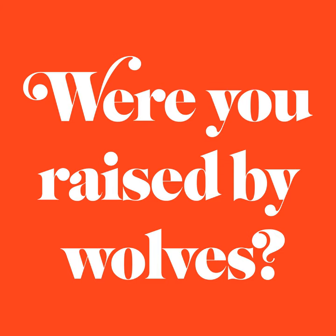Thank you for sending that list — what a share! You really raised the bar on vents. As a reminder, if you have any vents or repents you want to get off your chest, send them to us through ventorrepent.com or whereyouraisedbywolves.com, or leave us a voicemail or text at 267-CALL-RBW. We'll see you next time. Bye!